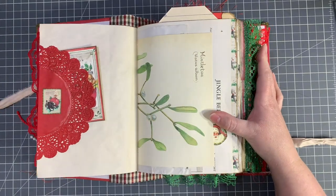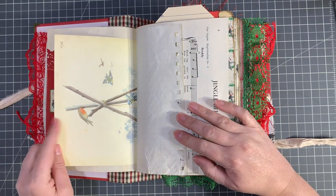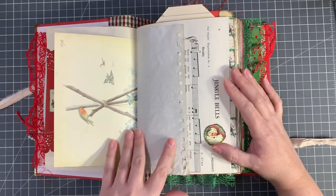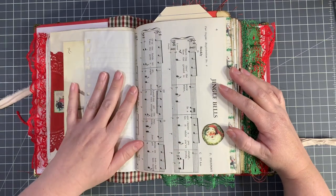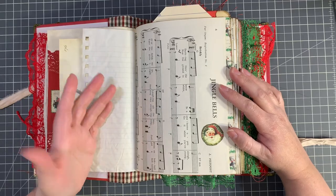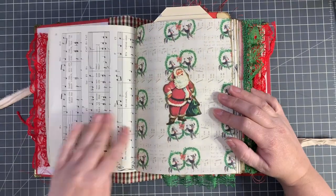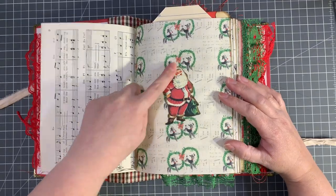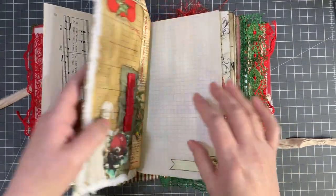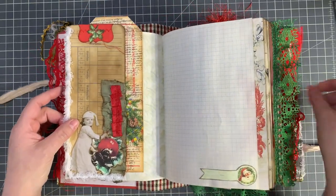On this side, this is a little stamp from the kit — look at that puppy, how cute is that! And then another journaling card here, and all of the pieces have that background printed on the back as well. Then this is an Edith Holden page — mistletoe — and then some pretty birds at a bird feeder on the other side. Just some tea dyed paper here.